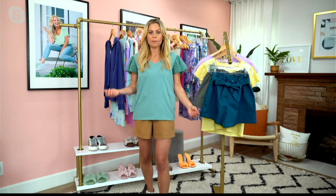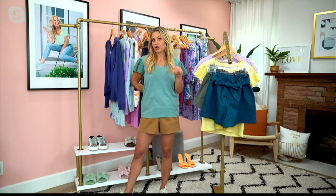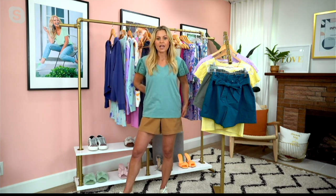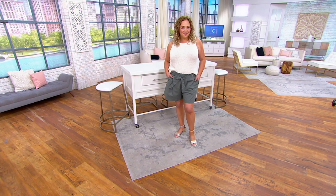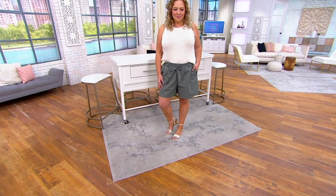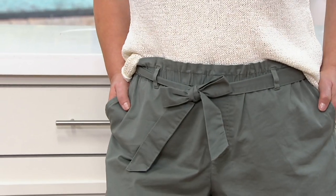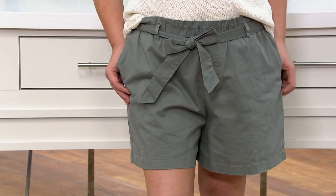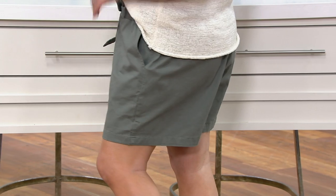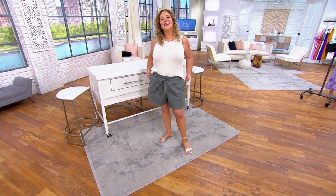Depending on whether you have the petite or regular, it's a four to five inch inseam — just a great length. It's 98% cotton with two percent spandex, so it's going to wear with you and be very comfortable throughout the day. There's a real softness to it, almost like a cotton twill — almost fuzzy cotton. When you rub your hands over the front it's like a brushed twill.